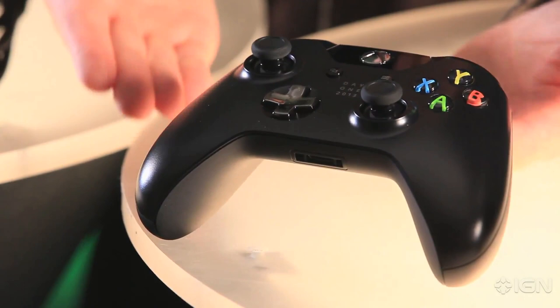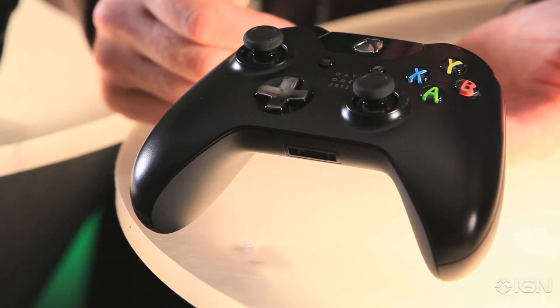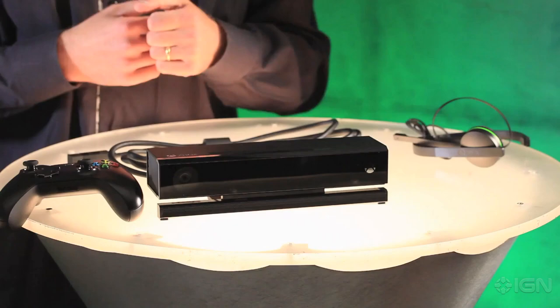Next we have the Xbox One controller with over 40 improvements. We have a newly designed D-pad, and we have impulse triggers on the back, which are going to change the way you game. And of course this is the special Day 1 edition, which has a little logo there and a chrome D-pad.